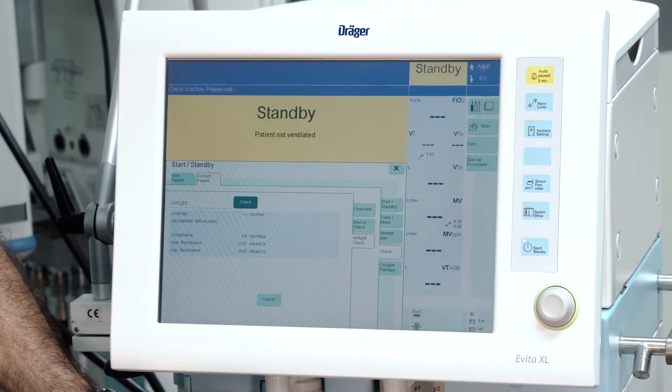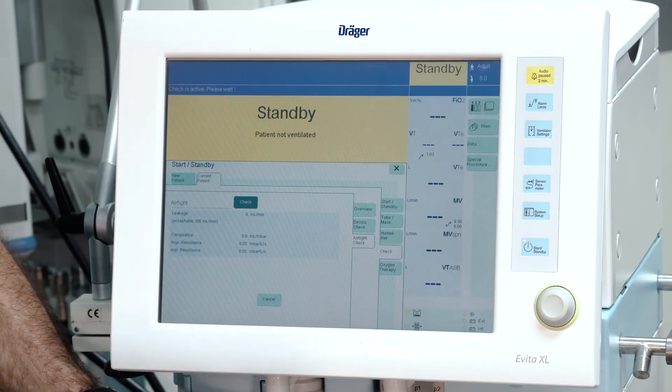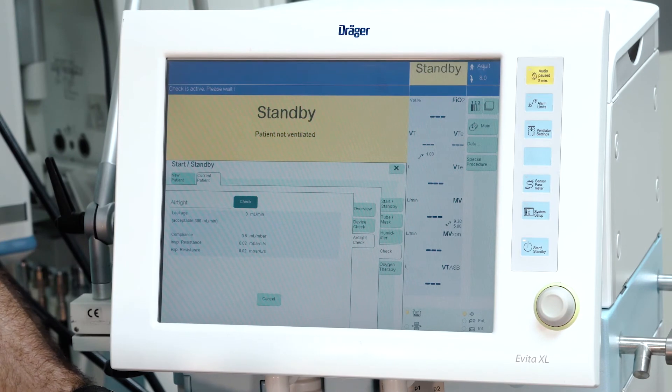The airtight check is running automatically. Leak flow as well as the compliance and resistance are automatically determined.